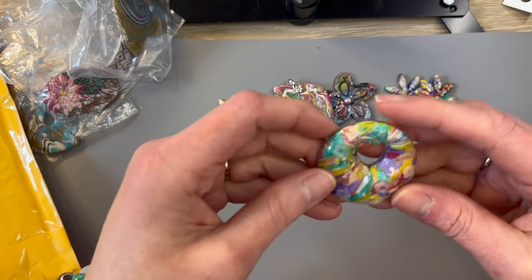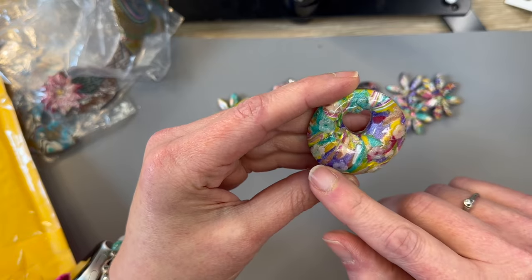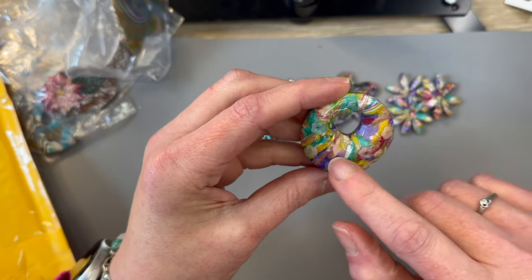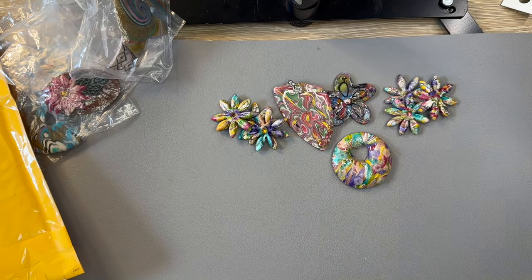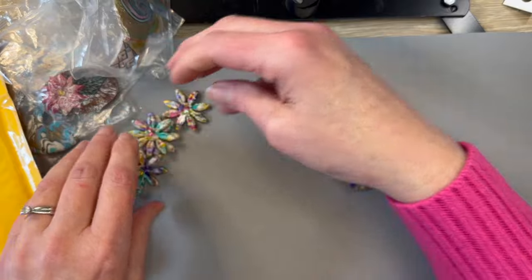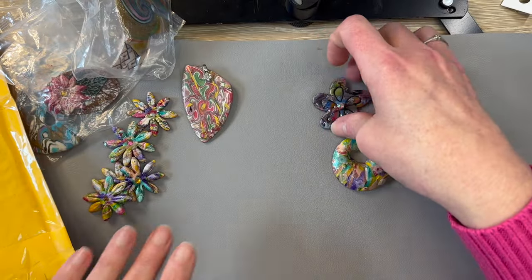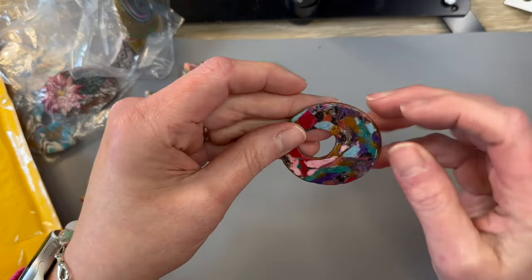Here's a really precious donut — I love this donut. It has a little heart inside and little raised flowers on top. Let me get the cat in — it was Lucy knocking at the door, not Cheeto. Let's move all these to the side.